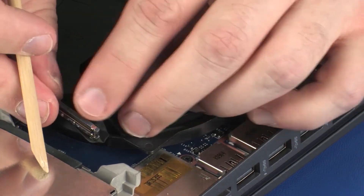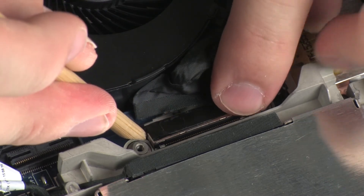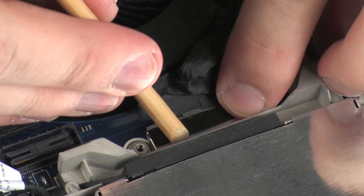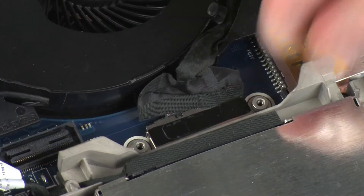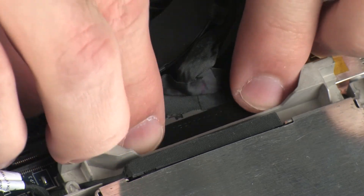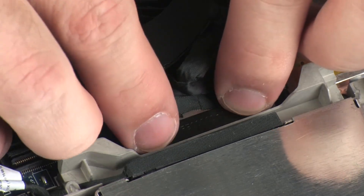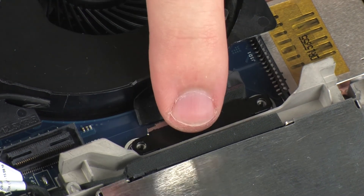Connect the volume connector on the system board. Place the display panel cable bracket into position and replace the two 3 mm P1 Phillips-head screws that secure it to the system board.